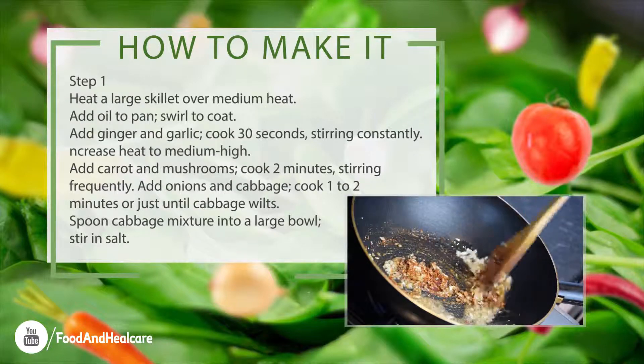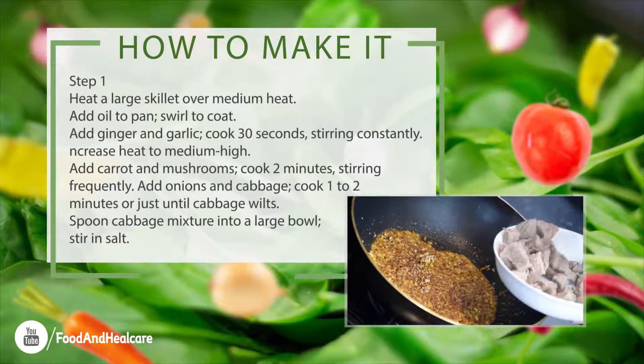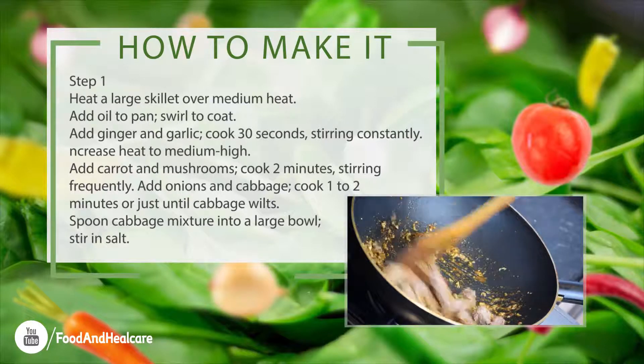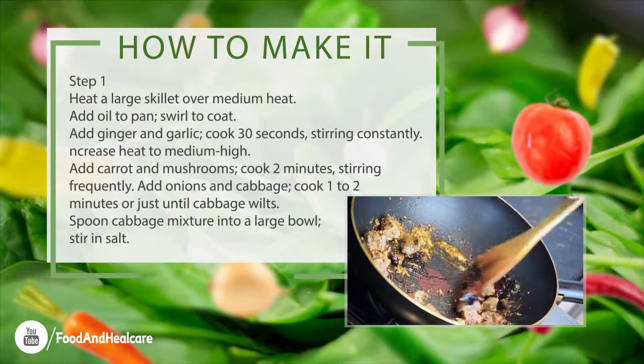Increase heat to medium-high. Add carrot and mushrooms, cook 2 minutes, stirring frequently. Add onions and cabbage, cook 1 to 2 minutes or just until cabbage wilts. Spoon cabbage mixture into a large bowl, stir in salt.